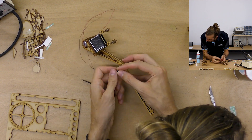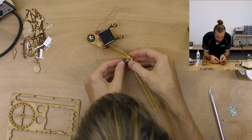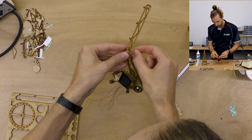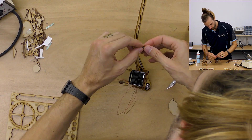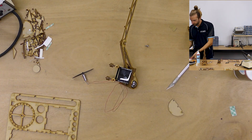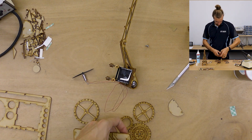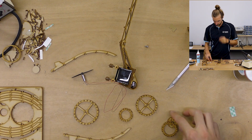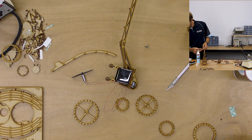Here I struggled a little bit to install the pivot point for the arm to balance on. You screw the screw in and then push it into the slot and that holds it in place. I was having problems getting it in, so I left it for a while and came back to it. Then I moved on to assembling the blimp — though I think it's technically a dirigible.